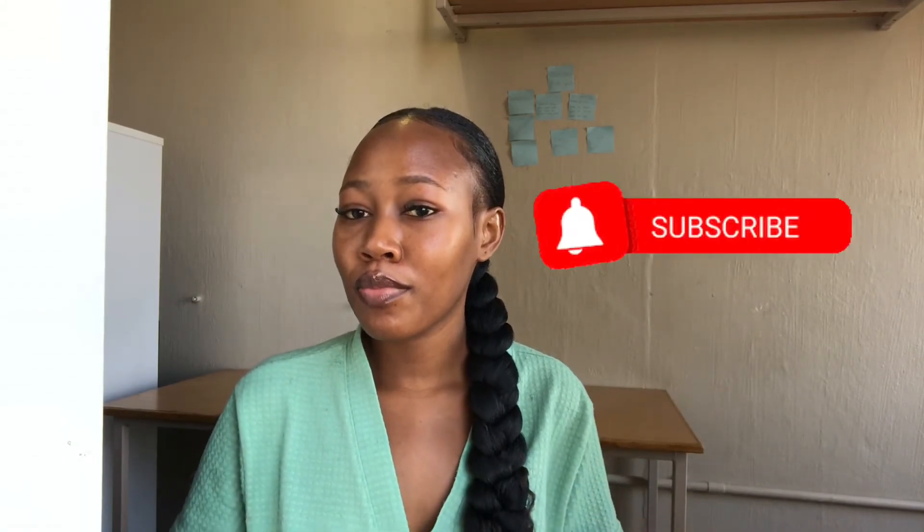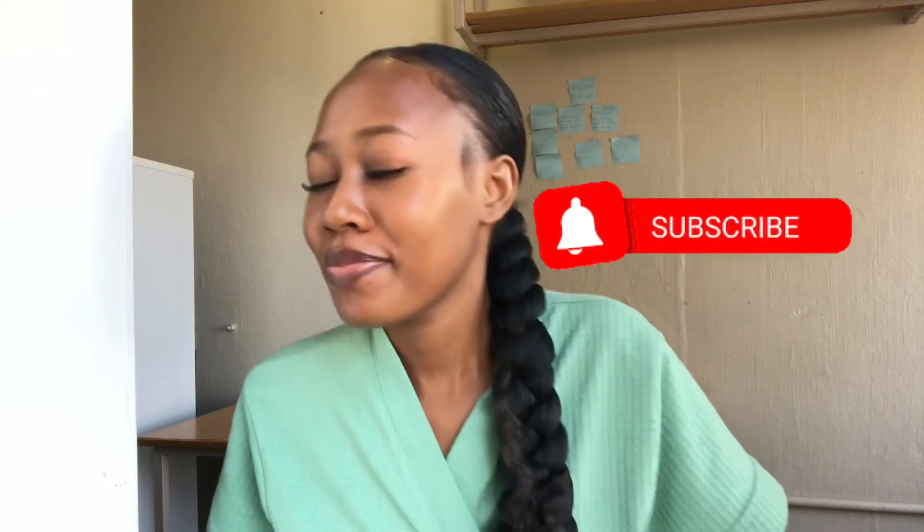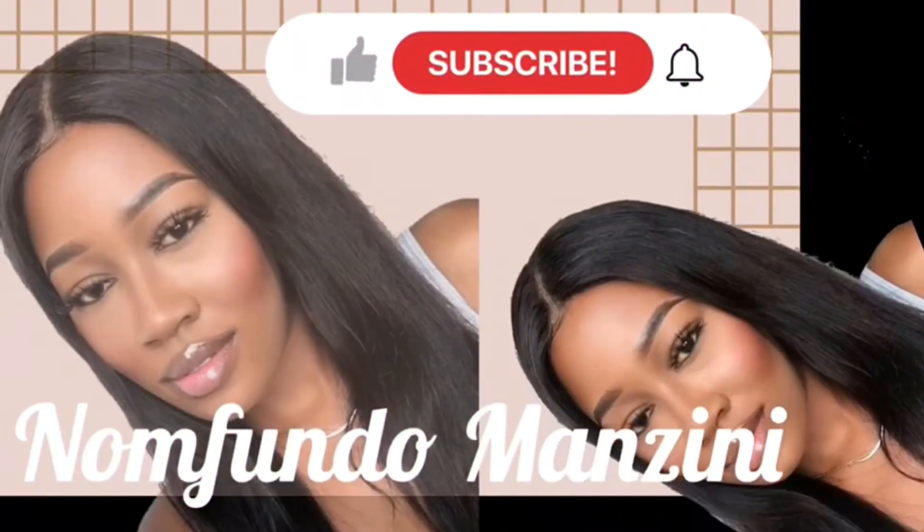Anyway, thank you guys for watching. Please don't forget to like, comment, and subscribe. Please subscribe, guys!